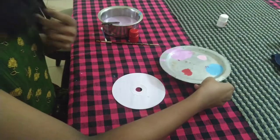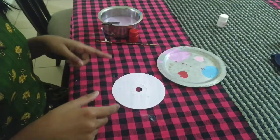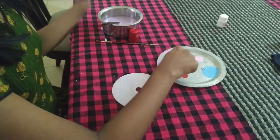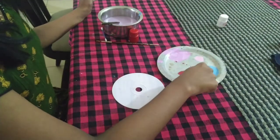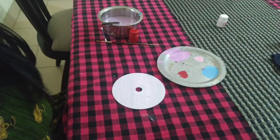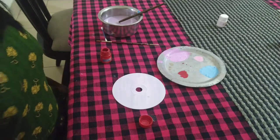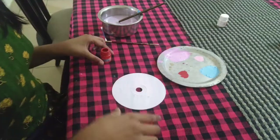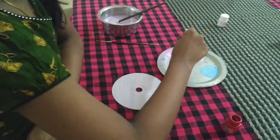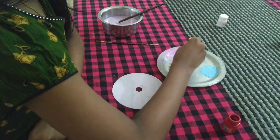Now we are going to do the polka dots. As I said, I am going to use pinkish purple, red, and blue. So let's get painting. I am going to start with purple. I am going to use this cotton bud.